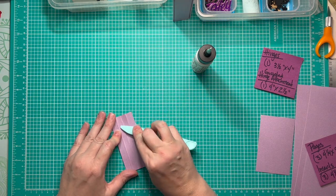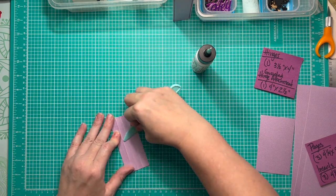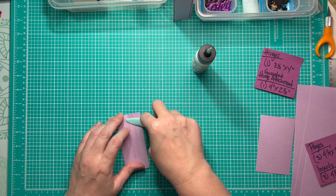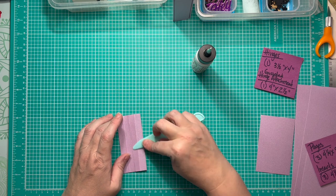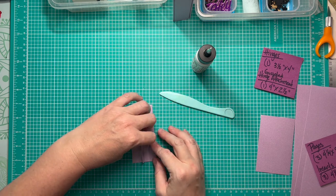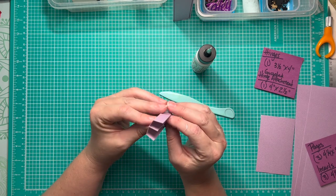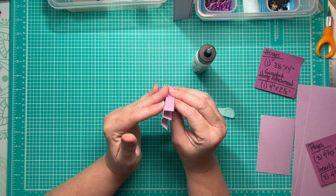Now I've got my hinges all glued together. They look great — a series of three hinges and two gussets.